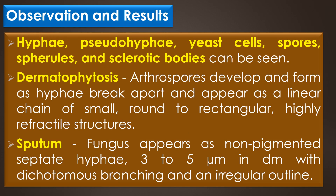Observation and results: Different fungal elements like hyphae, pseudohyphae, yeast cells, spores, spherules and sclerotic bodies can be seen clearly in a KOH wet mount. In dermatophytosis, arthroconidia develop and form as the hyphae break apart, appearing as a linear chain of small, round to rectangular, highly refractive structures.